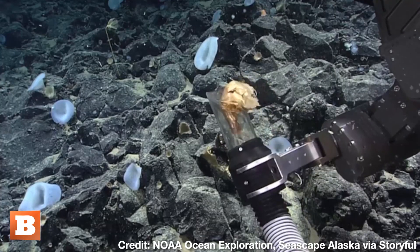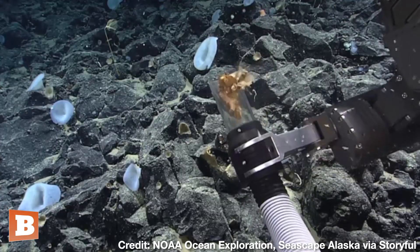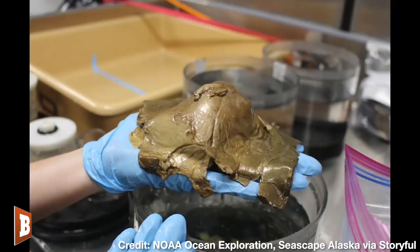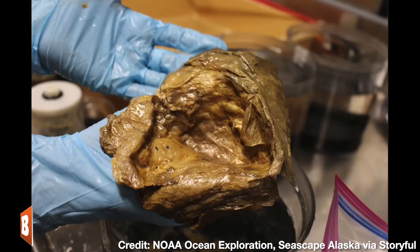Could we drop the rest over the bio box? Is that possible? There it goes. Perfect. Perfect. Thank you.